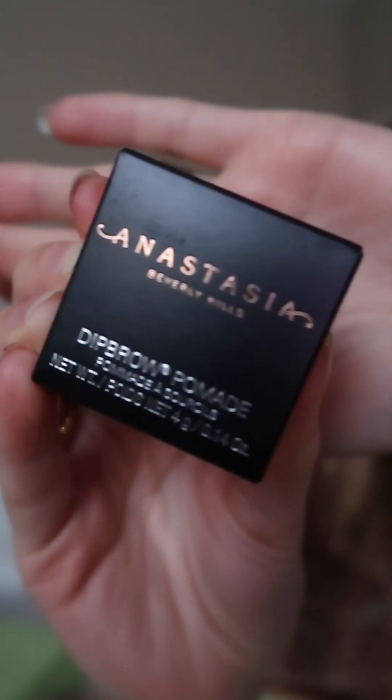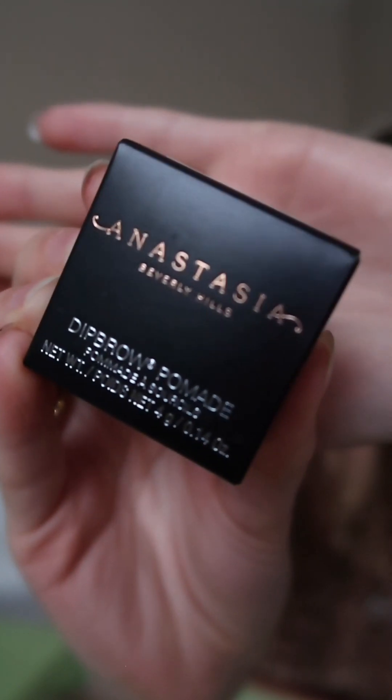This next product is so iconic — it's the Anastasia Dip Brow Pomade. I got it in the shade medium brown because I like my brows a little darker to match my roots. The jar itself is just so nice. I like that it has a slight grayish undertone for more of a shadowy look versus an intense brown. Anything I've gotten from Anastasia is really good — I love their eyeshadows especially. To go with the brow pomade I also got the matching brush.